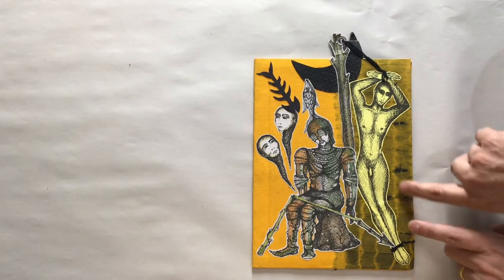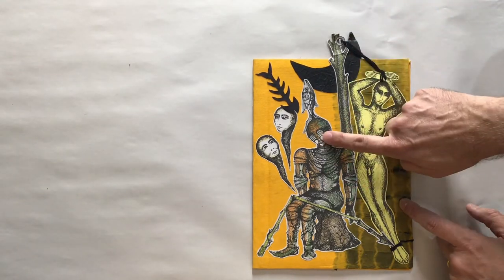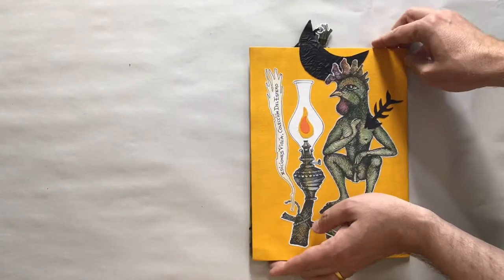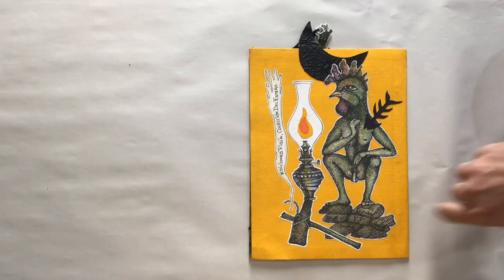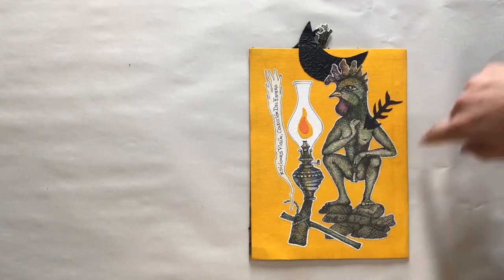The great thing about this book is that it's a fabric-covered book with thread, paper onlays, and these designs that have all been cut out and hand-colored. The design is based on Santeria. You can see here the quinque on the back — the oil lamp — done with paper and also this collage onlay.